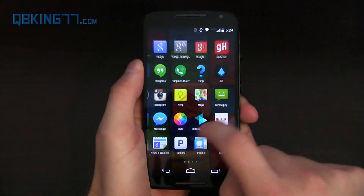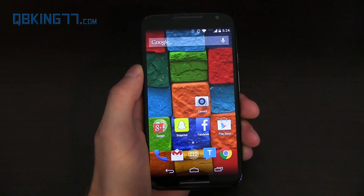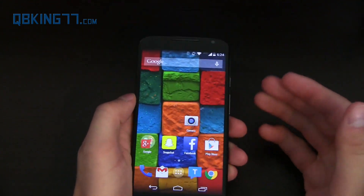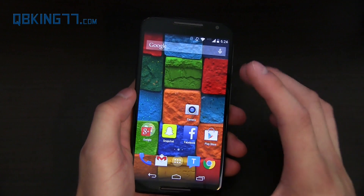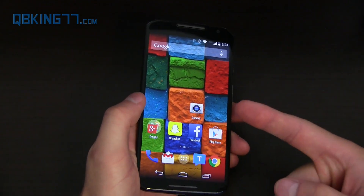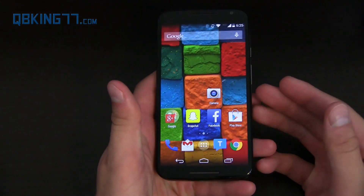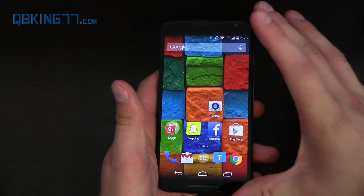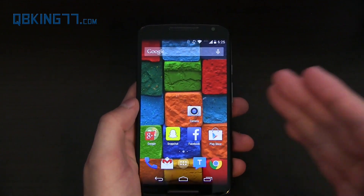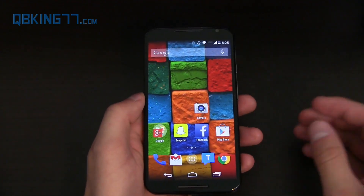Running essentially stock Android means it's fluid and quick with all your Google apps — Play Store, Gmail, all that good stuff. It's a fantastic option for those who love vanilla Android or are thinking about the Nexus 6. The Nexus 6 is supposed to have a bigger 5.9-inch display, hopefully a slightly better display, and possibly dual speakers. But this 5.2-inch screen is going to be tough to beat for size and overall display quality.